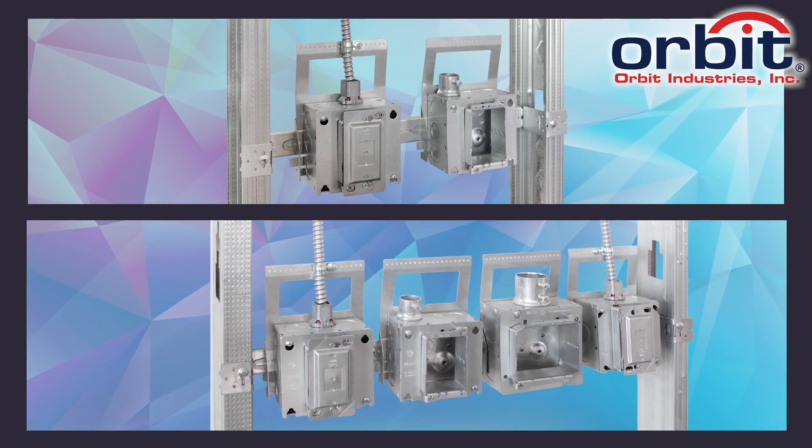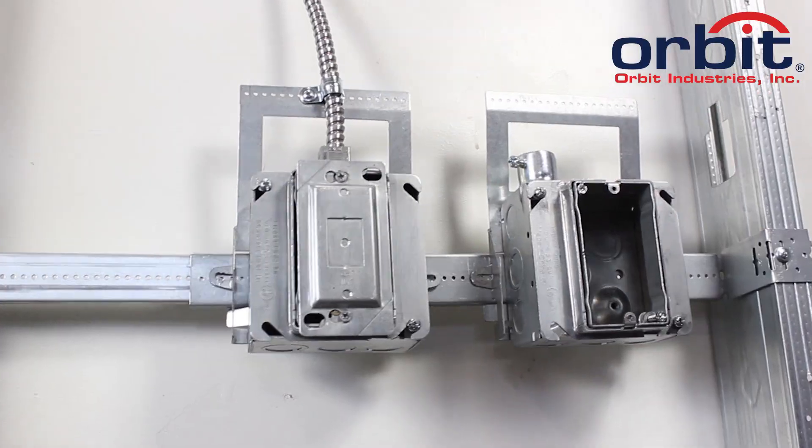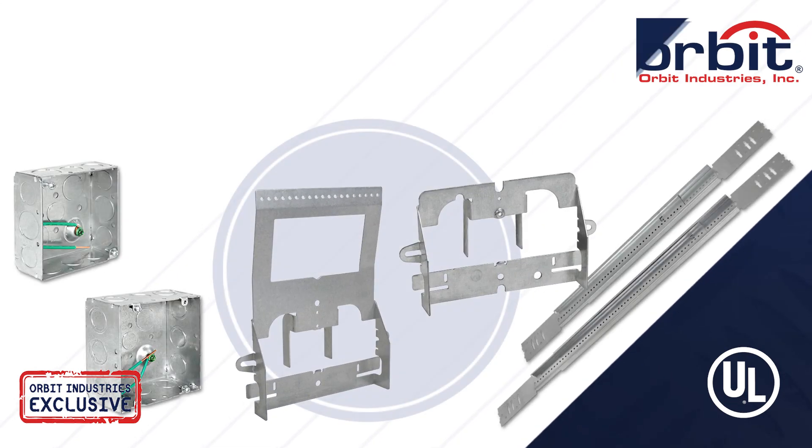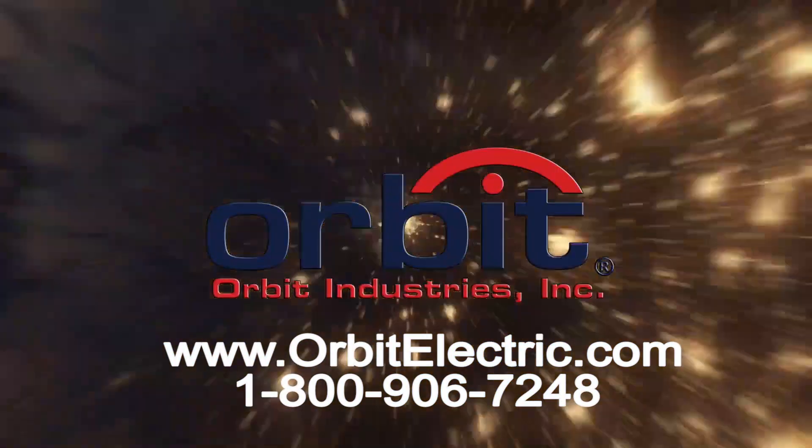You can easily mount up to four boxes between 24-inch studs. Install more boxes in less time with Orbit's Drop-On Bar Slider Brackets series. Orbit Industries — your solutions-based electrical manufacturer.